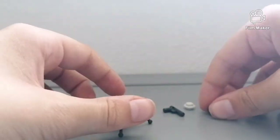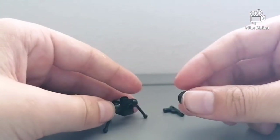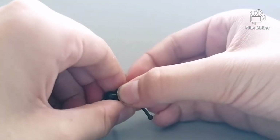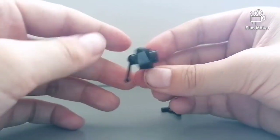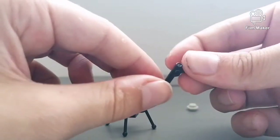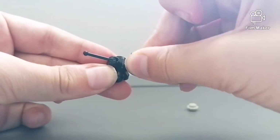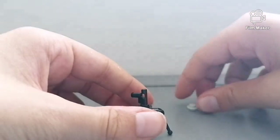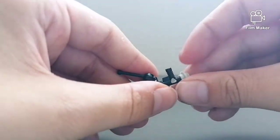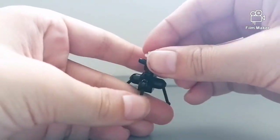Then you simply add this round flat stud piece to the back, just to make the tripod look a bit better, smoothing it off and making it look more realistic. And then you add this gun piece into the top here, slide it down to there, and you add this white stud piece on top of here.